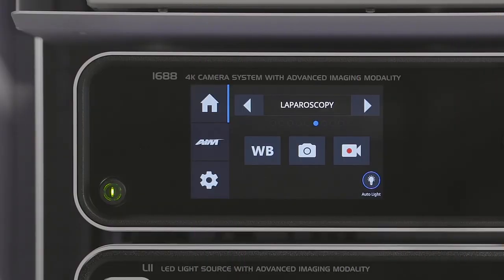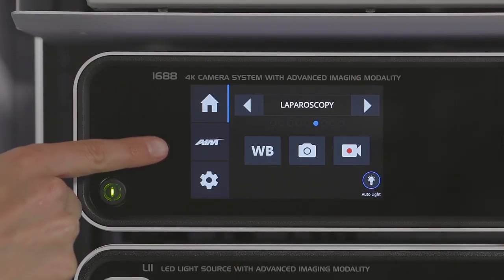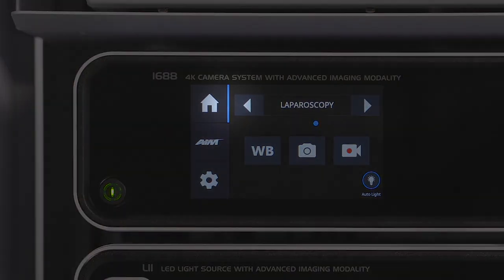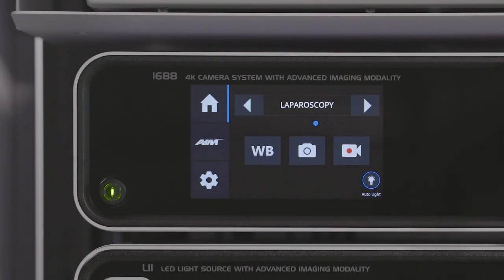The touch screen interface provides access to menus and controls for adjusting or capturing the video image. The navigation bar appears on the left side of each screen. The blue line on the icon indicates which screen is currently selected. Here we are looking at the home screen.